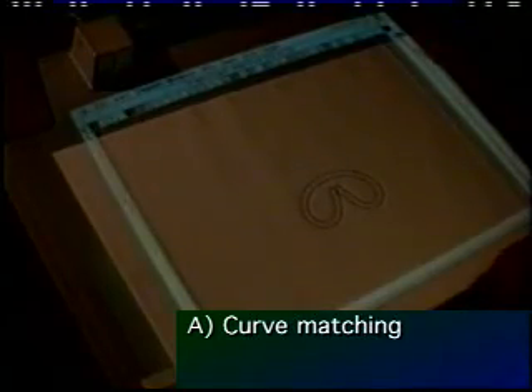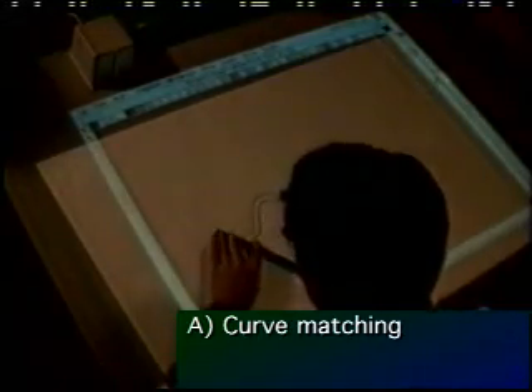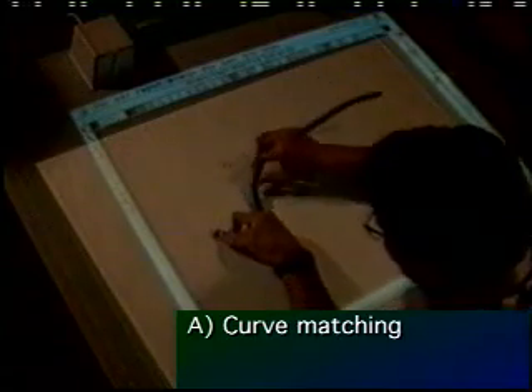Here the user is working with a flexible curve, semantically loading their hands and using very sophisticated finger manipulations to quickly match the target curve.